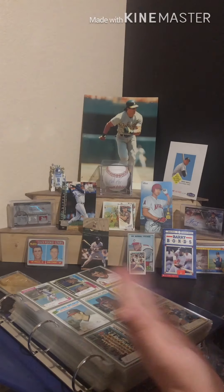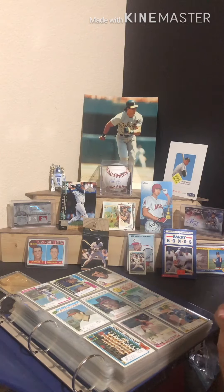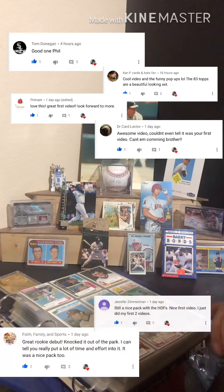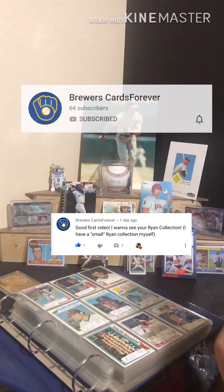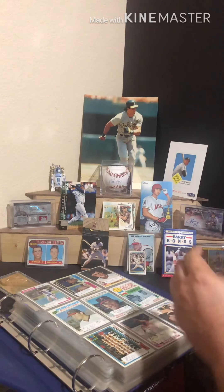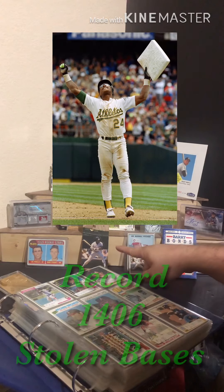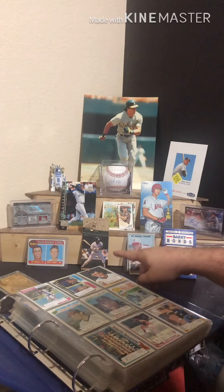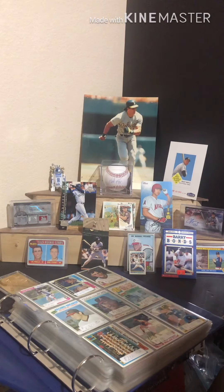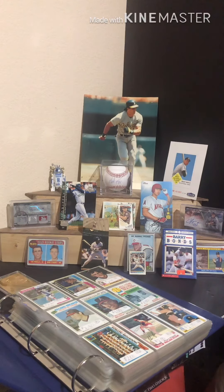Welcome back fellow collectors, it's your friendly collector Phil. On my first video, Brewer's Cards Forever mentioned they'd love to see my Nolan Ryan collection, which I had referenced. I changed the setup a little bit here — I've got Rickey Henderson over here, and if anybody can put in the comments what's significant about Rickey Henderson as it applies to Nolan Ryan, that would be really awesome. I've got a little Nolan here and the card I pulled from the '83 wax pack the other day.